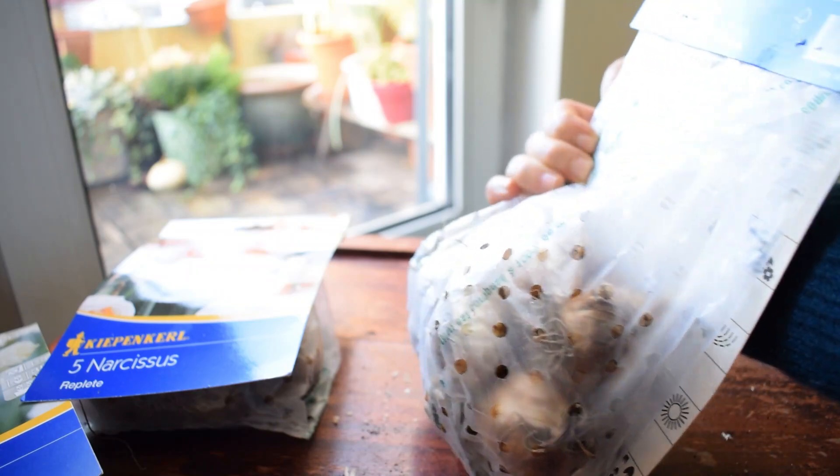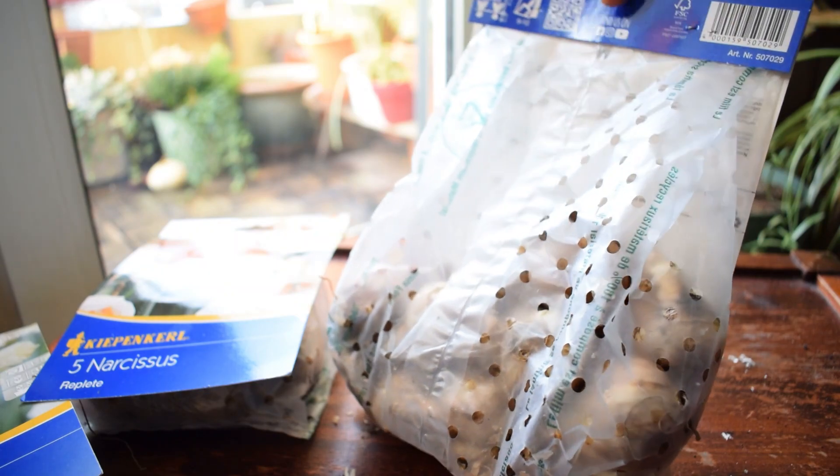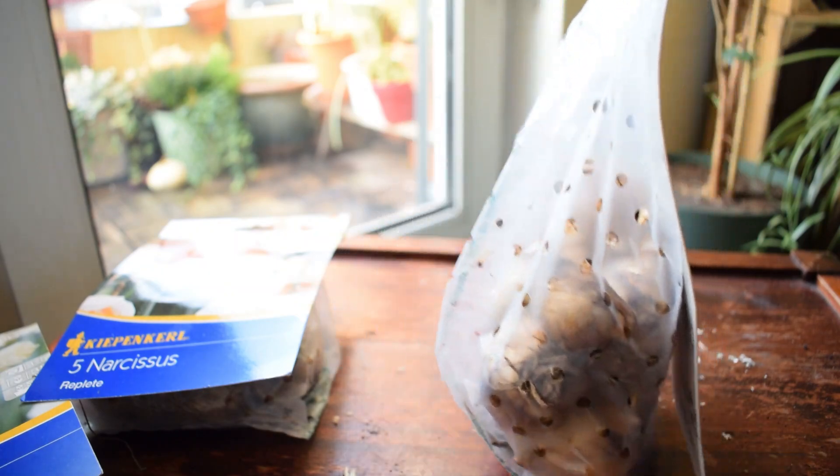When you are buying bulbs, just make sure that they're looking nice and healthy. Give them a nice squeeze, even in the bags in the shops, so you're not getting bulbs that are duds and they're not going to grow into anything.